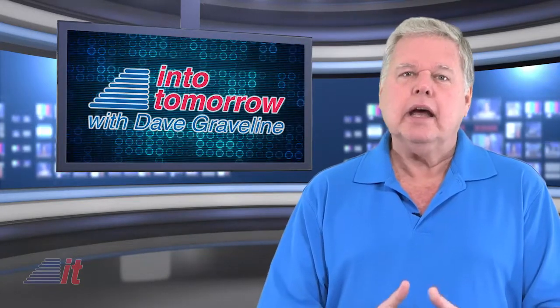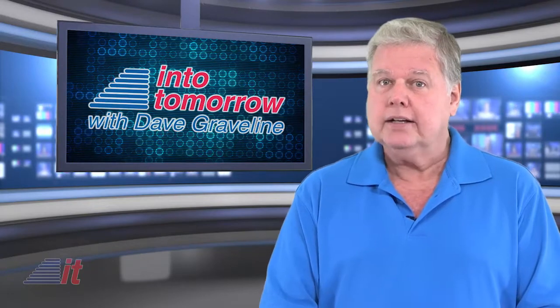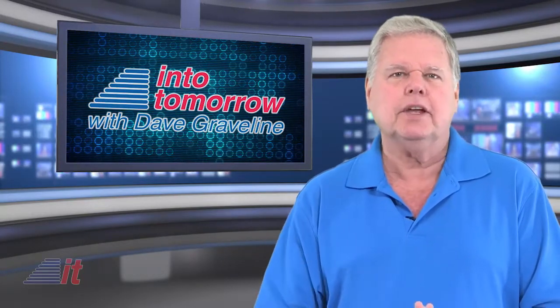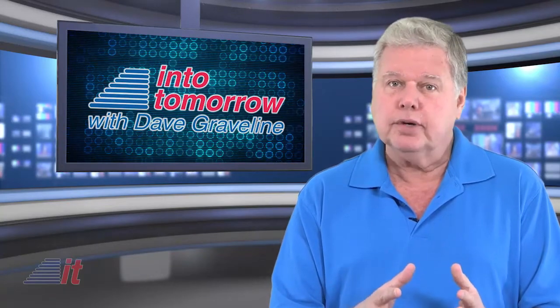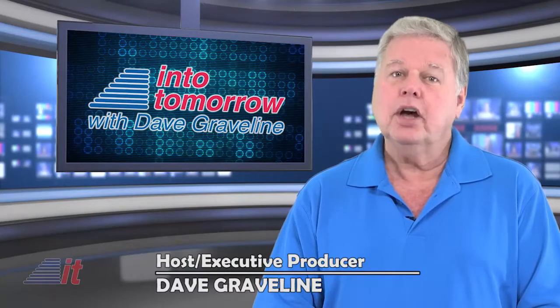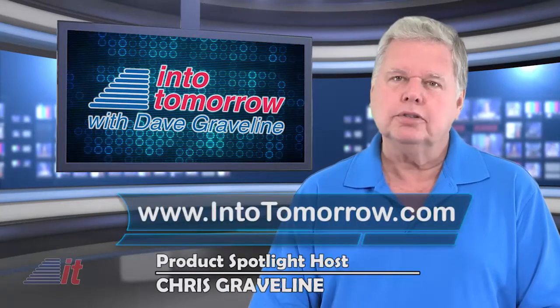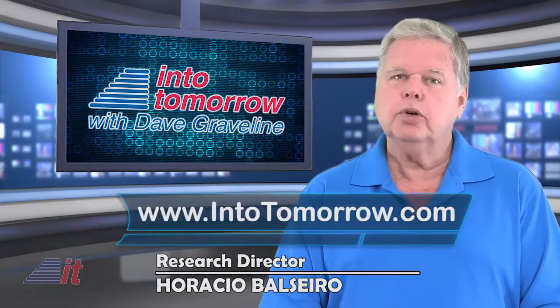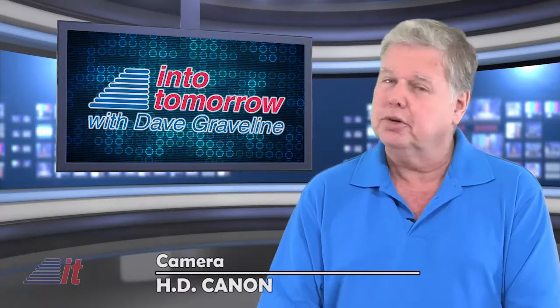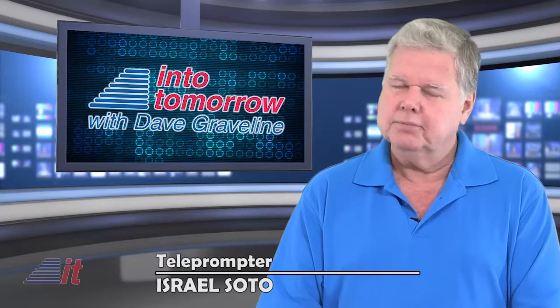That's about it for this week. Check out our other videos on our website, our brand new website, including This Week in Tech History, among other things. If you subscribe to our free video podcast, they'll be delivered directly to you. All that info is on our site at intotomorrow.com. Until next time, we'll catch up with you on our site, on our Facebook and Twitter pages, and of course on the radio. I'm Dave Graveline.